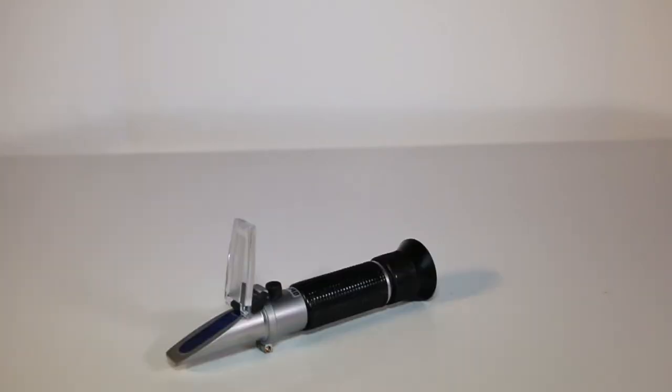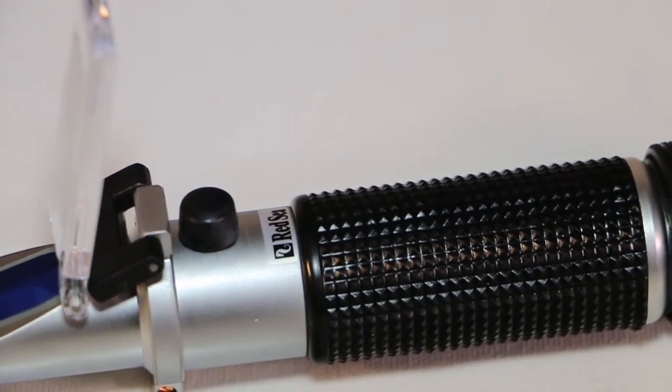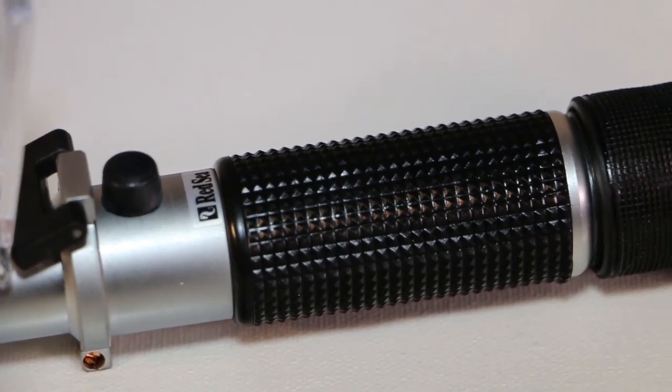Well, for one, your salinity results could be off by as much as 1.5 ppt. So if you're not using a refractometer specifically designed for a home aquarium, you could be putting your inhabitants at risk.